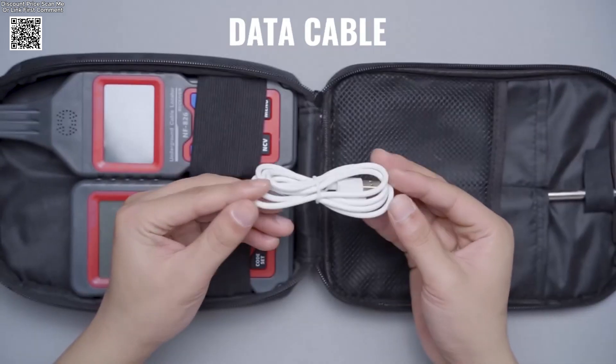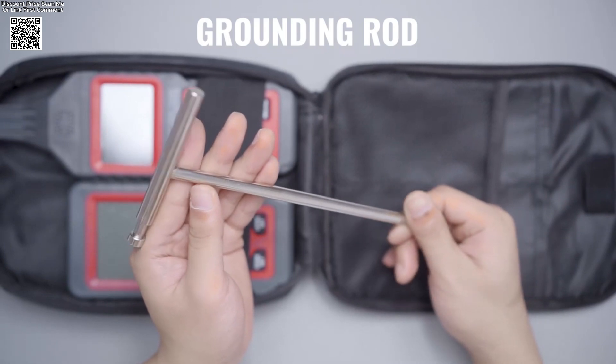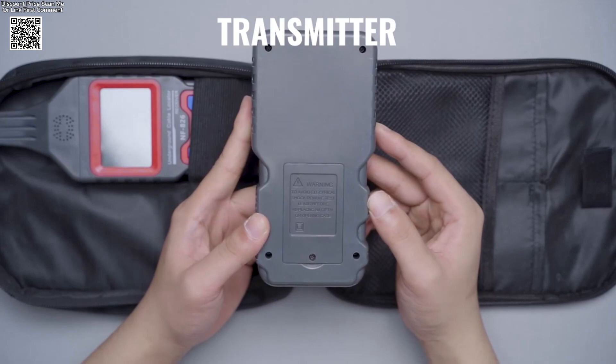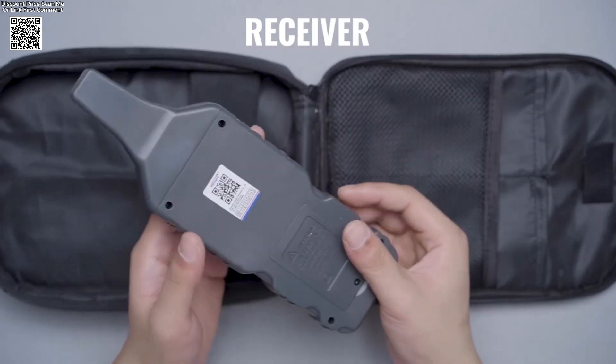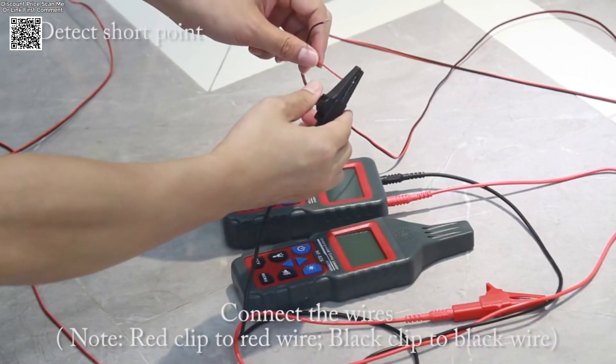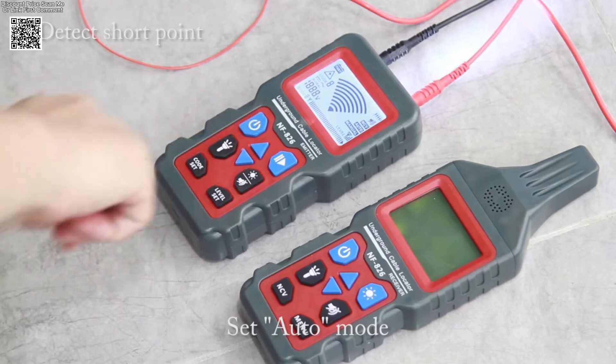One of its key features is multi-functionality. This tester isn't limited to just finding cables — it can detect junction boxes, fuses, heating circuits under the floor, and more. Whether you're working indoors or outdoors, this device adapts to your needs.